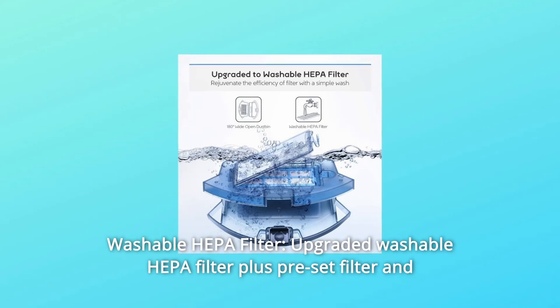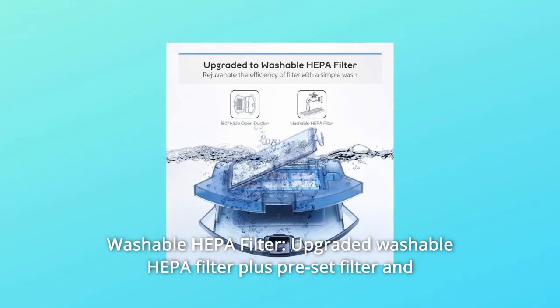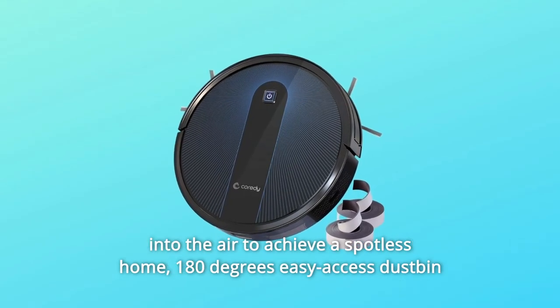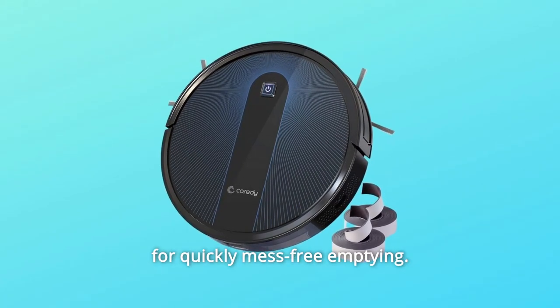Number three: Washable HEPA Filter. Upgraded washable HEPA filter plus pre-filter and sponge filter effectively trap dust and reduce the amount released back into the air to achieve a spotless home. 180-degree easy-access dustbin for quick, mess-free emptying.